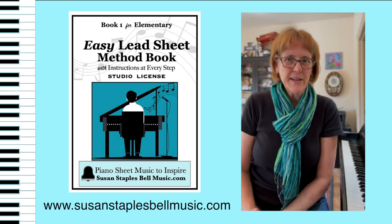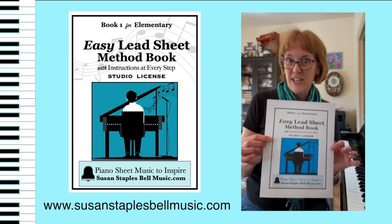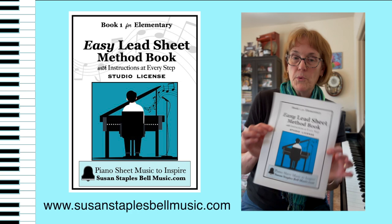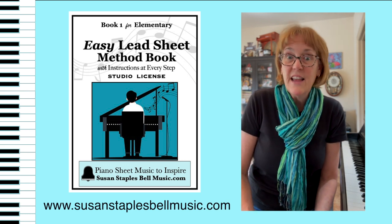Hey there, Susan Staples Bell here, and I'm wondering, have you heard about my new method book? I have a new lead sheet method book out — an easy lead sheet method book for teens, tweens, adult beginners, but also it's great for your elementary students like seven-year-olds.